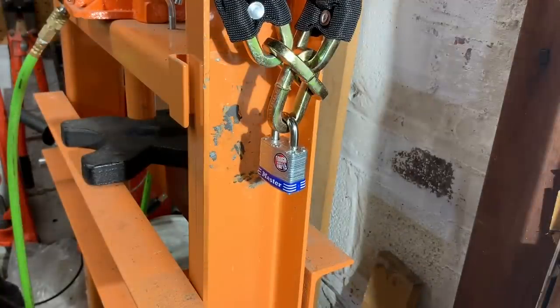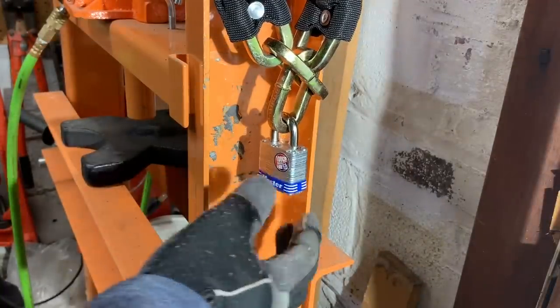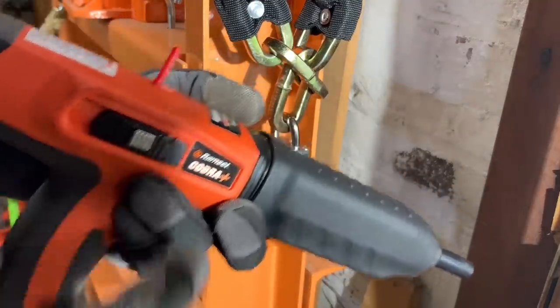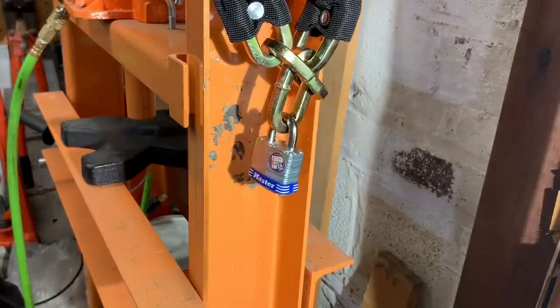I'm down in the garage and I have the new and improved Masterlock secured on a chain, and the new and improved Ramset all loaded up. So let's see how the Masterlock fares.